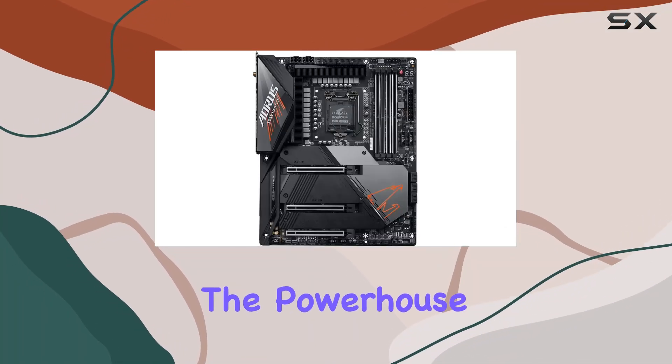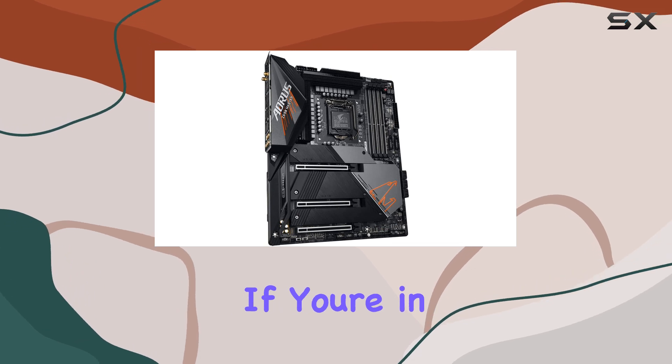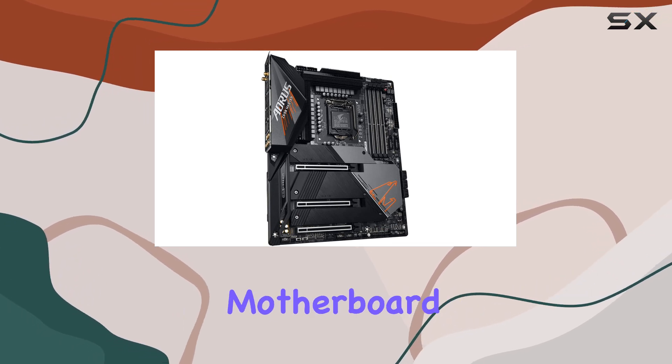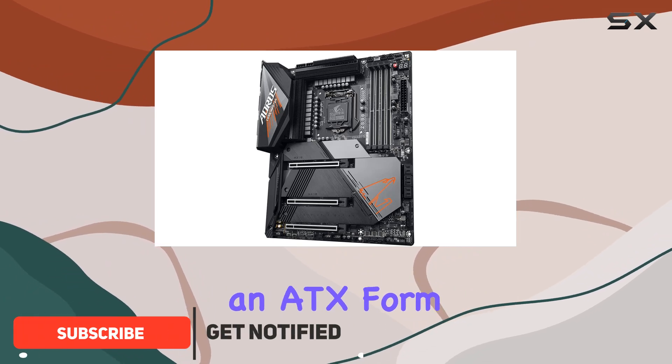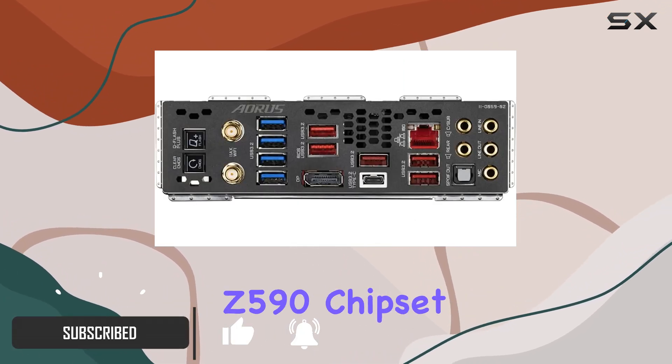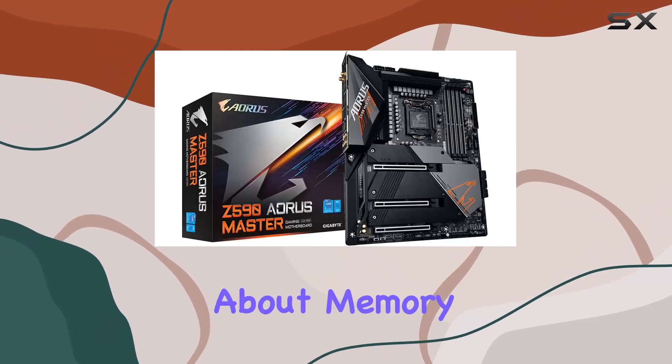Today, we're diving into the powerhouse that is the Gigabyte Z590 AORUS Master Motherboard. If you're in the market for a top-of-the-line motherboard to supercharge your PC, look no further. Sporting an ATX form factor and equipped with the Intel Z590 chipset, this board means serious business.